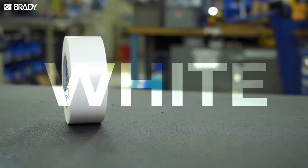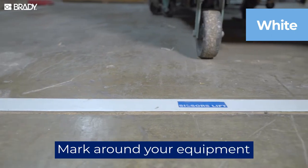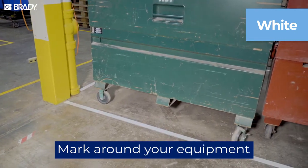White floor markings work wonders for organization and efficiency. It helps workers know where equipment goes and decreases the chances of lost or missing items.